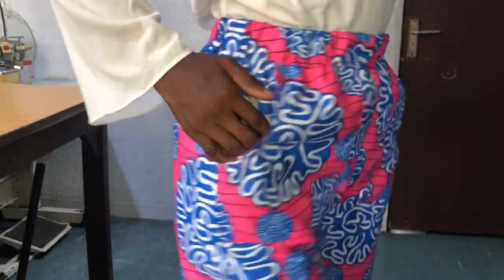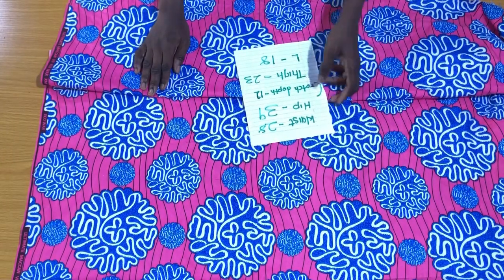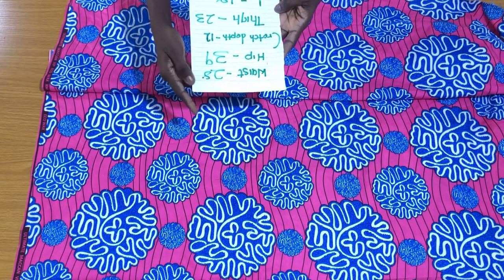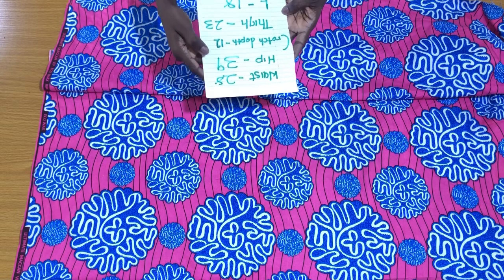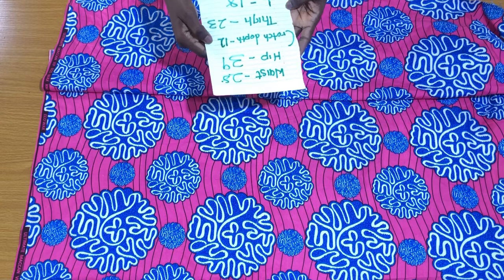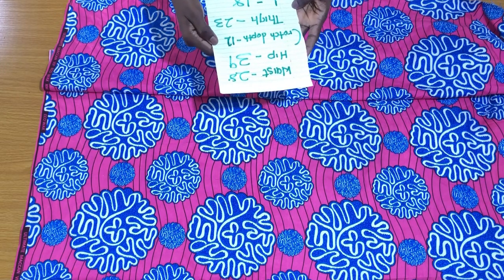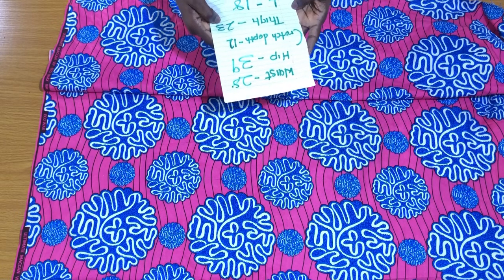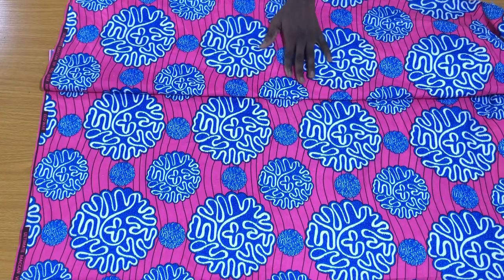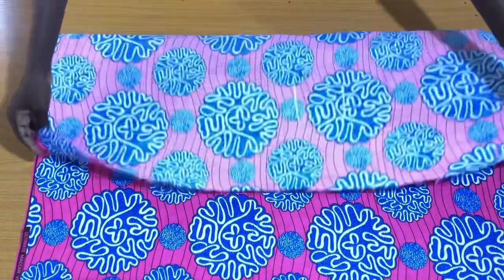These are the essential measurements we'll be working with. The first measurement is the waist circumference. The next measurement is the hip circumference. We also have the crotch depth measurement, which is 12 inches — the reason why the crotch depth is this long is because it's a high-waist shorts. The next measurement is the thigh circumference, and the last measurement is the full length of the shorts, which is 18 inches.